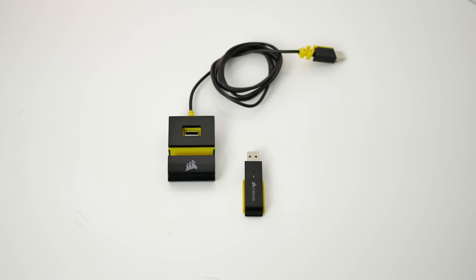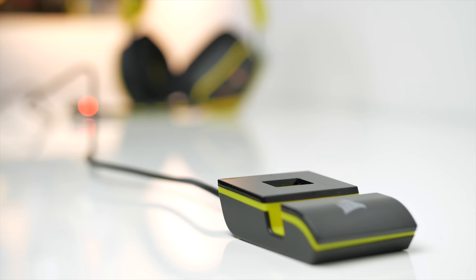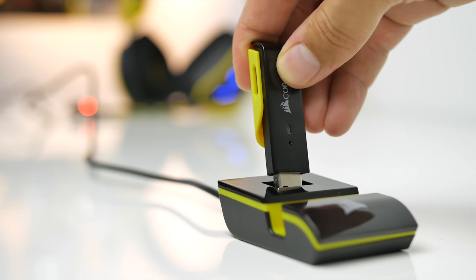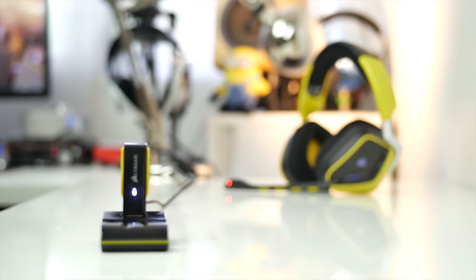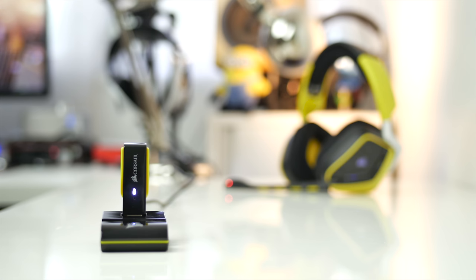This being a wireless headset, the Special Edition comes with an extension base to broaden your range, into which you plug the USB hub. The 2.4 GHz signal has a range of about 12 meters with line of sight, which remained clean up to 5 meters, but then started to experience some crackle as walls and other obstructions were in the way.